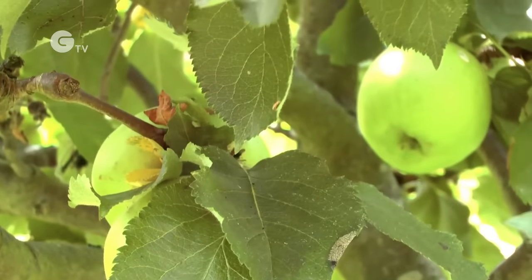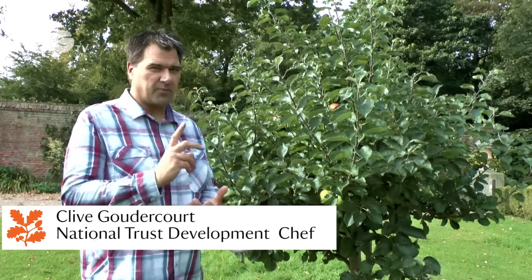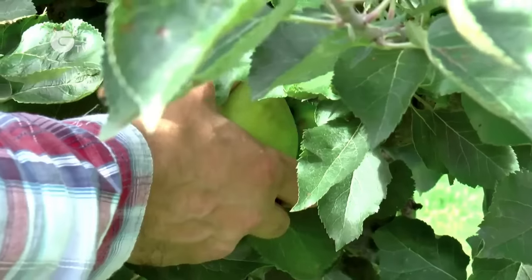Wow, there's a fantastic crop of Bramleys. There's over a hundred different varieties of apples being grown here. Bramleys are the ones I want to focus on, just because I've got a couple of recipes in mind that are going to use those really well.